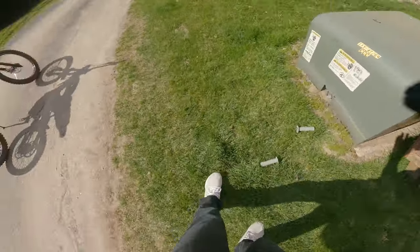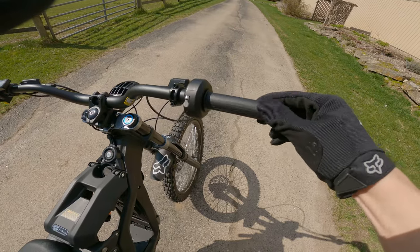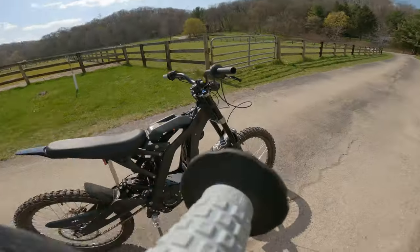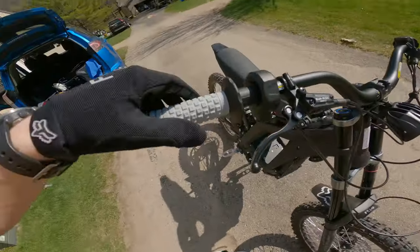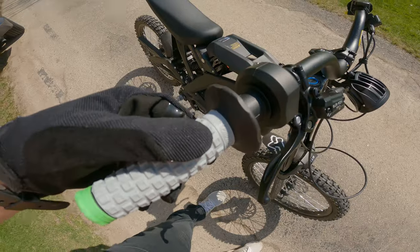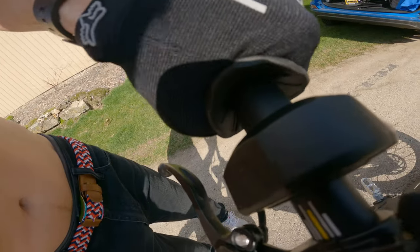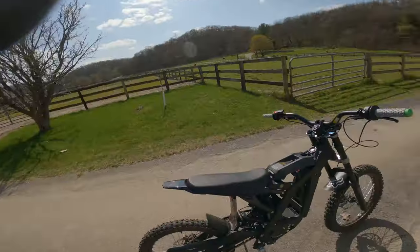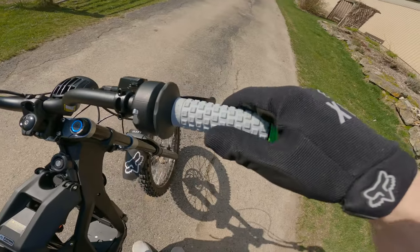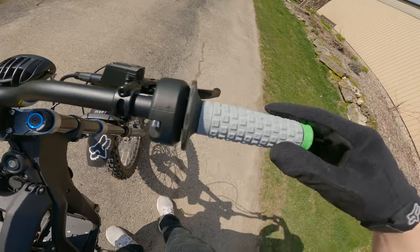Now we've got the throttle tube right there. Let's see how hard it is to get this one on. So far it went on pretty good, and then the last inch, inch and a half is the hard part — just got to really smash it on there. The throttle side is actually a little bit easier to get on because you're sliding over plastic, and it likes to go on plastic better. Sliding it over the metal ProTaper handle side is really hard, but sliding it over the throttle tube is also hard, just a little bit easier.